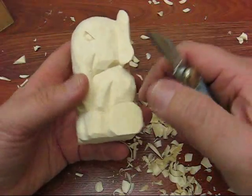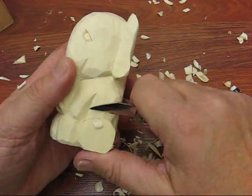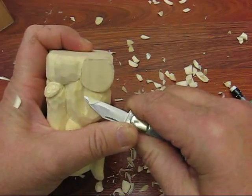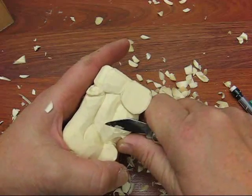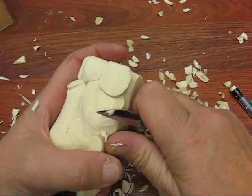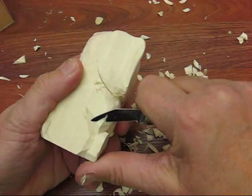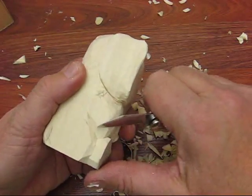Everybody has their own thing that they like to do, and carving is very versatile. You can do a lot of birds, you can do a lot of caricatures and only caricatures. You can do animals and only animals. Chip carving, relief carving. You find what you like to do and what interests you and that's what you go with. So if it's birds, that's fine. You know, there's nothing wrong with that. They have a lot of competition with birds and such.